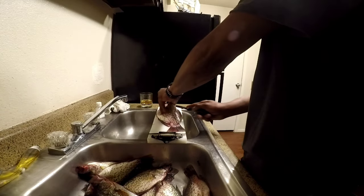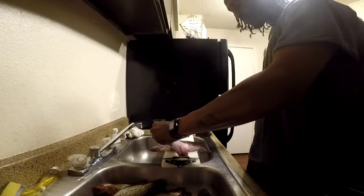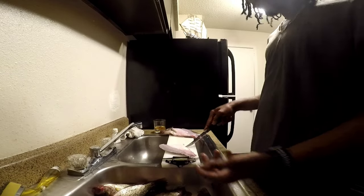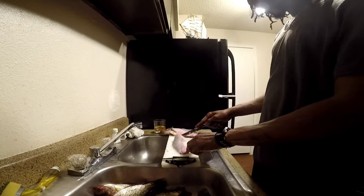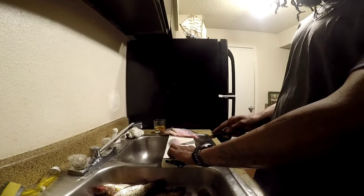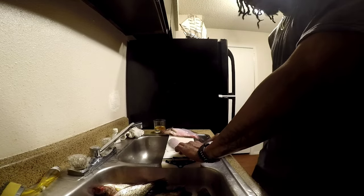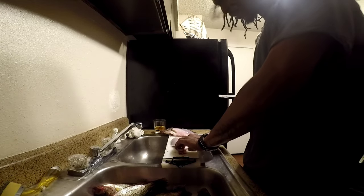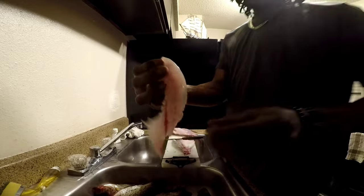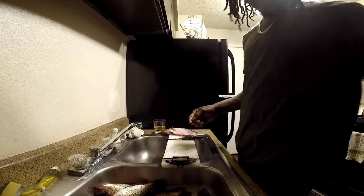At that point I'm just gonna run my knife down the bone and open them up - bam, there's my fillet. I know we got skin on that, so I'm gonna take my knife, put it at an angle, pinch that back part of the skin, put my knife at an angle and just kind of run it through the skin. And after that - there you go. You're left with this little sheet of skin, I'm gonna throw that away.